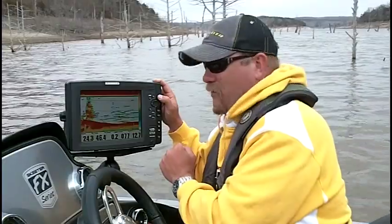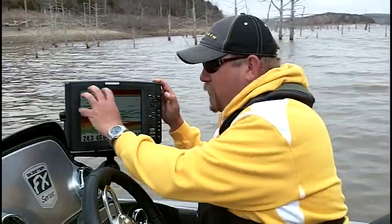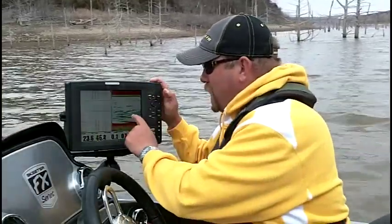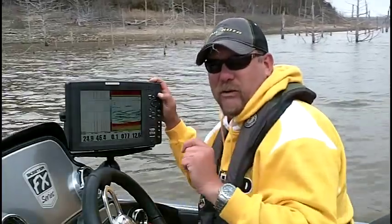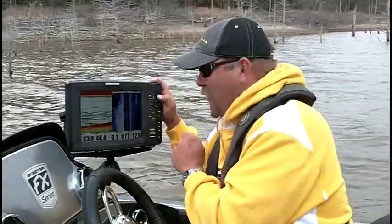Full screen 2D sonar. Then 2D sonar zoomed in — this zoom box is what the 2D sonar is zooming. One more click and I've got my 200 kilohertz on one side, my 83 kilohertz 2D sonar on the other side. One more click and I'm at side imaging with 2D sonar.